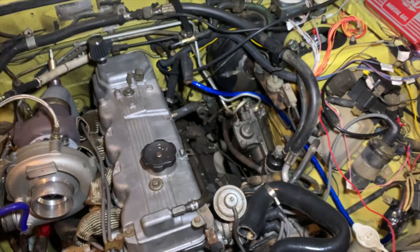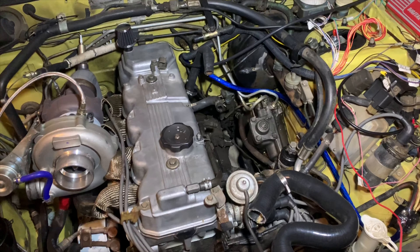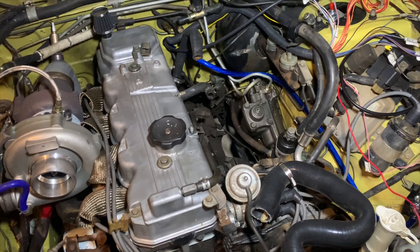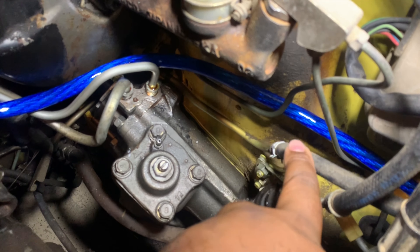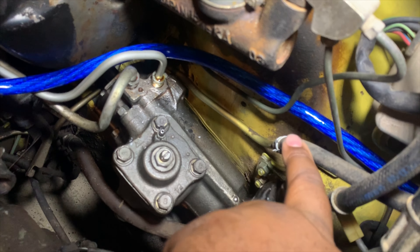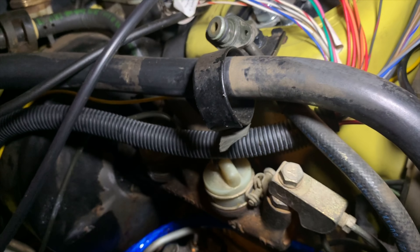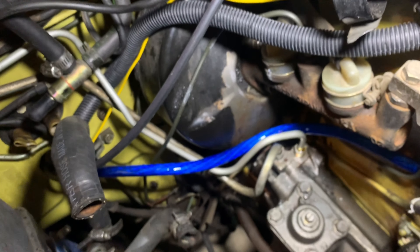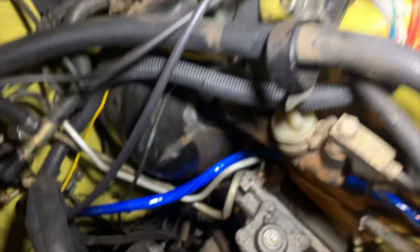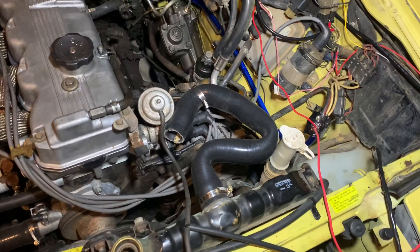Soon we'll be putting the intake manifold on and getting a fuel pressure test — that is my next big obstacle, to make sure the fuel pressure is up to par with no leaks. We're also going to replace this line to a three-eighths size, put a clamp on it and use a bigger line. This is the return line going to the fuel pressure regulator, and the feed line will get cut and plugged into the fuel rail on the back side. Hopefully we have enough line; if not, I'll have to add to it.